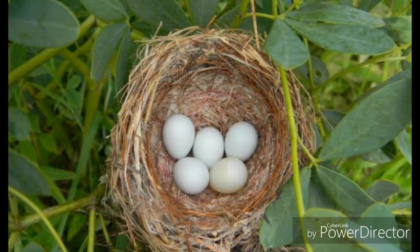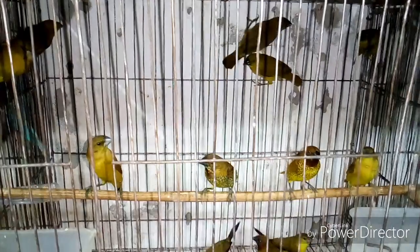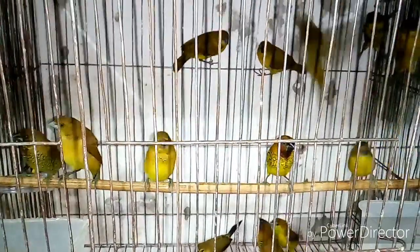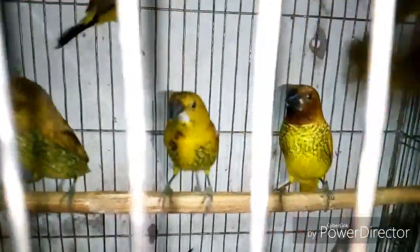Tip number five: do not disturb your bird. They do not like a crowded place, so set up the cage in a corner of your house and give them proper privacy. In a day, one to two hours of sunlight is good for their health.